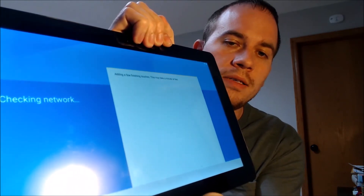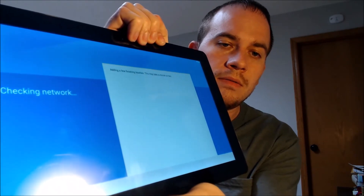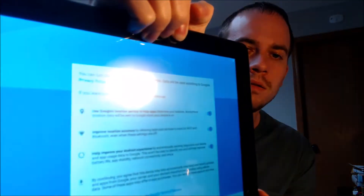It's going to check the network and do a few things first. I'll disconnect the Wi-Fi so that will make it go even faster. So we're just going to skip the Wi-Fi then.